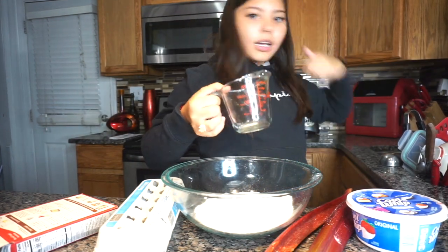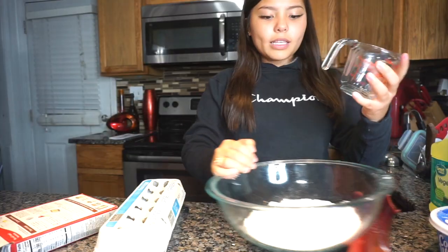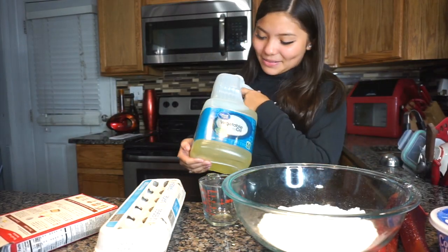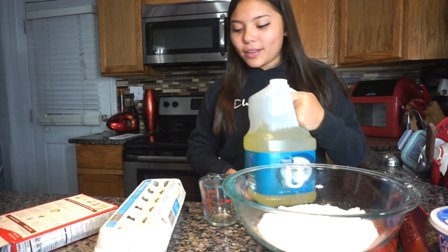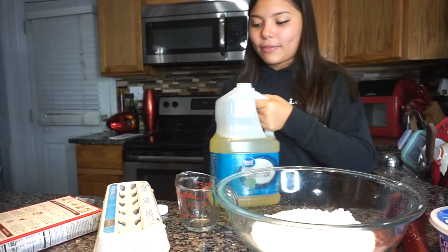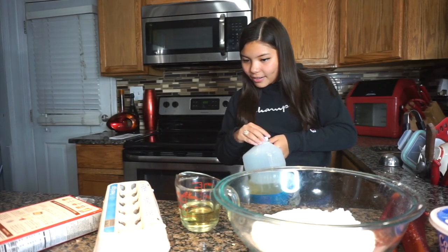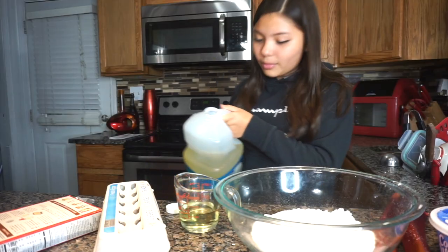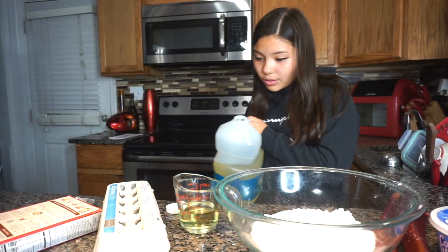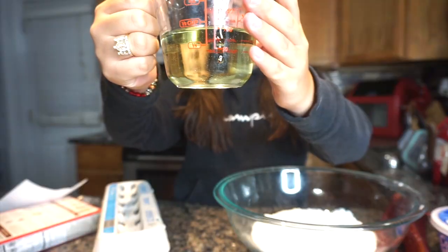So I got the measuring cup. Do we have vegetable oil? Where's it at? I have my vegetable oil. I'm gonna try to put one half cup. Dang, I didn't get it on point. I thought I got it on point. Let me add a little bit just to get it on point. Oh shoot, this is greasy. My fingers are all greasy. So was I even close? I think so. I passed it a little bit I guess.